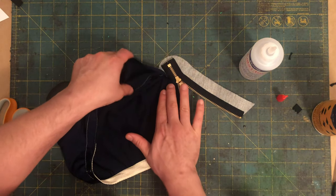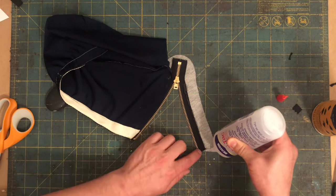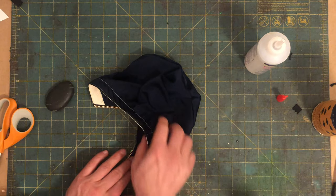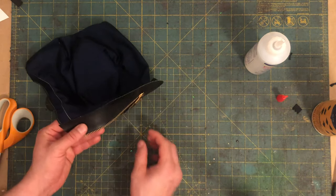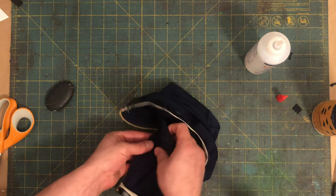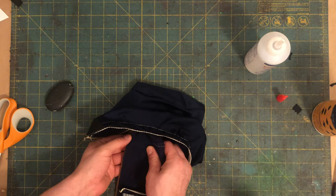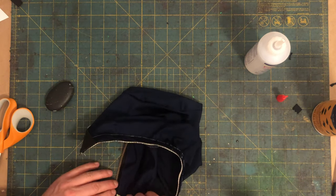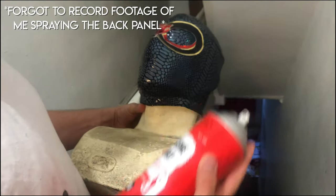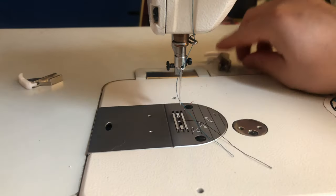After applying my glue I carefully lay the mask onto the panel starting at the bottom and smoothing up to the top. Once that is secure I do the same with the other side. After a few blasts of silicone spray to keep the project running smoothly, we head over to the machine to sew down our zipper.